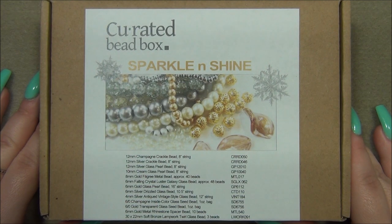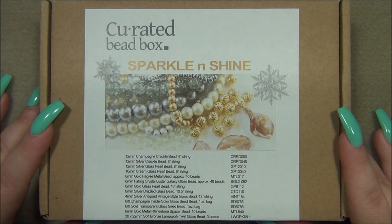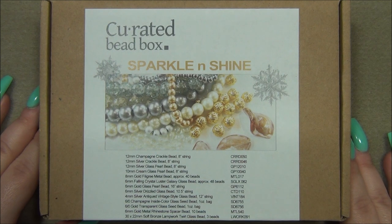Hello everyone, I'm Alicia, welcome to my Beetle Fornights channel. For this video I'm going to open up another curated bead box. This is a $20 monthly subscription and I have a coupon code for you to get 35% off your first box — use code AGERM35. I'll put the link to the subscription box and the coupon code down below in the description bar in case you want to get this yourself.